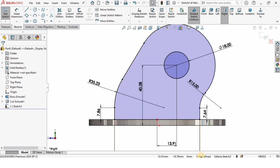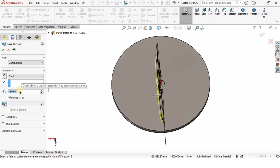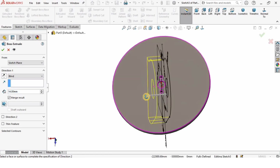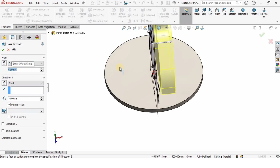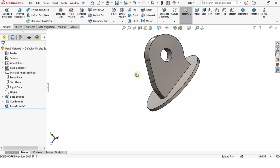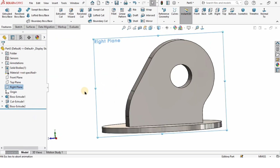I will go to Features, select Extruded Boss Base. The depth of extrusion is 14 millimeters, and I will specify some offset as well. From the holes I want some offset distance, so I'll specify 4 millimeters offset. When I check the box it is offset from the holes a little bit — that's what I want.